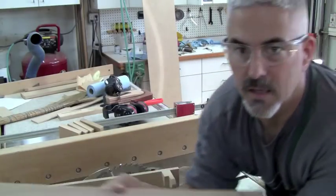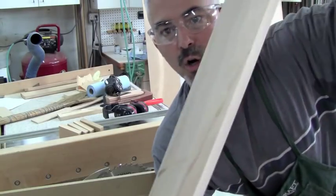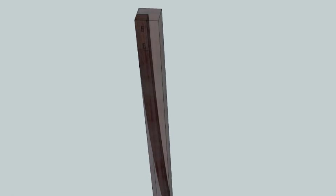Now the other thing that complicates this whole leg is that normally a leg like this is going to curve out at 45 degrees — it's going to curve out in both directions. Normally the way you do that is you use a piece of 12-quarter stock and you make the mortise spaces on the outside, that way they start out square.